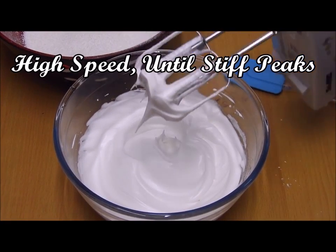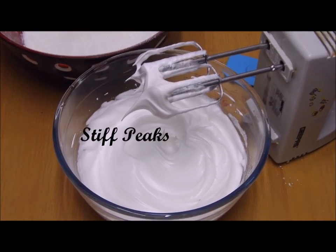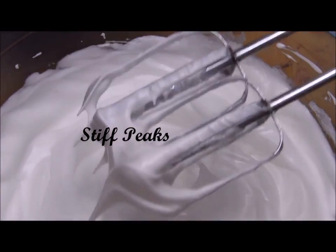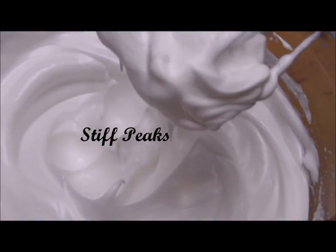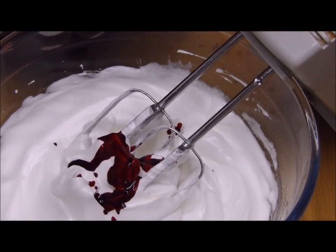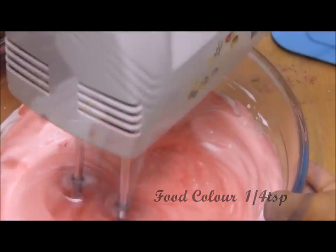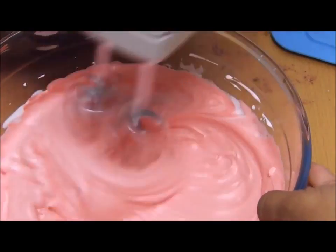Your egg white is ready. I have used 55 grams each egg white, which means two egg whites totaling 110 grams. Please ensure that you also use 110 grams of egg whites and beat them until you get stiff peaks like this. I'm using a little bit of food color because I want my macaroons to be pink — it's your choice, you can skip it if you want.